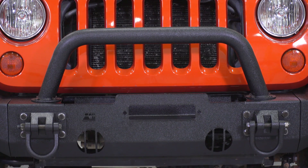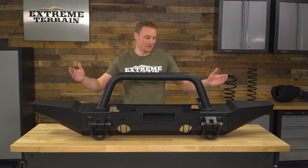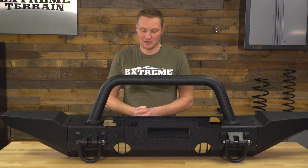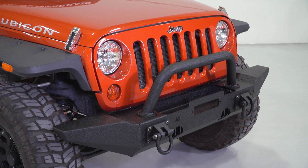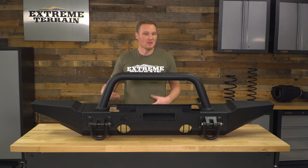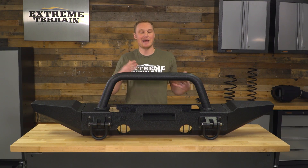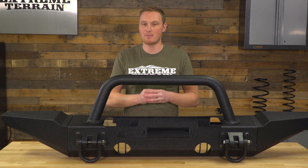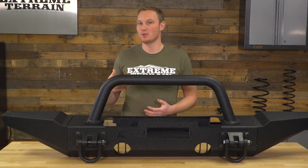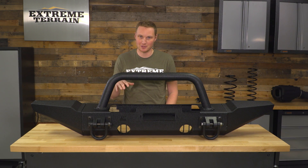This modular bumper is all based off of the XHD center section, which is the main center of the bumper. This is the winch version, and from there you have your ends and your overrider, all of which add functionality and features good for off-roading and additional style. The center section has D-rings that are a little different from your traditional D-ring — they're metal with a textured black powder coat, just like the rest of the bumper. It's a much bigger D-ring with a different style, but it still functions just like a D-ring. I really like the functionality of a D-ring for recoveries, especially a snatch strap recovery where there's supposed to be a little bit of slack in the strap before you pull. A connection like this ensures your loop stays attached to the Jeep, as opposed to a tow hook where it could move around while things are slacked off. This is a much more secure connection.